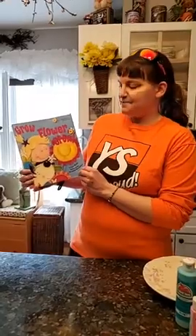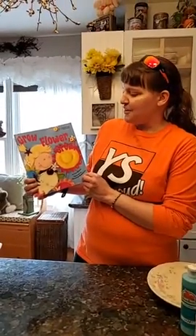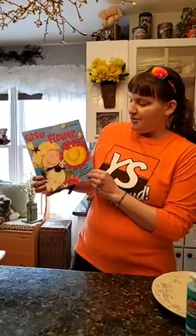Good afternoon everyone. I'm Miss Christy, the K prep teacher, and today I have a story for you about a little girl named Fran who's trying to grow a flower. Our story is called Grow Flower Grow by Lisa Bruce, illustrated by Rosalynn Beard-Chaw.